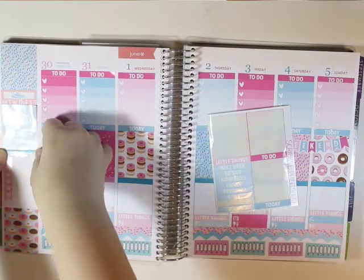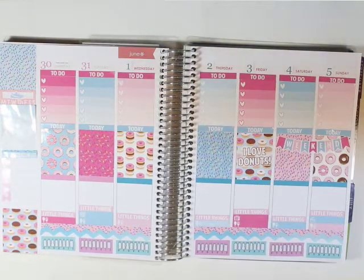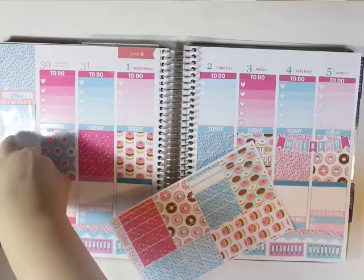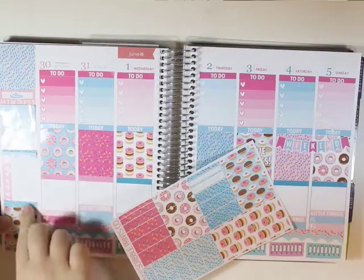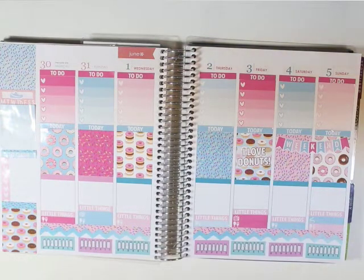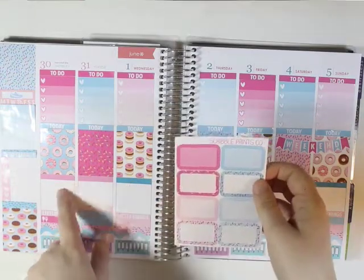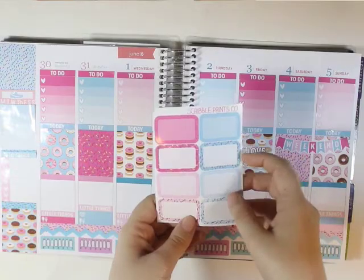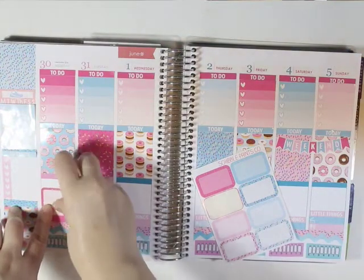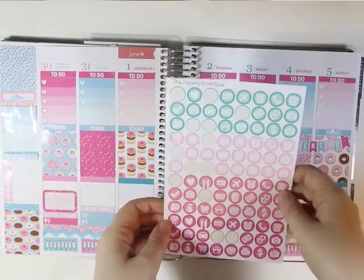Then I am going to take another piece of the sprinkle washi and put it underneath there to cover up that space. Now I'm going to put a half box in on Monday and take the dark pink sprinkles and put that right here. And then I have my May colored icons from the Paperly Boutique and I'm going to take the dark pink balloons and put that right there for our Memorial Day party.